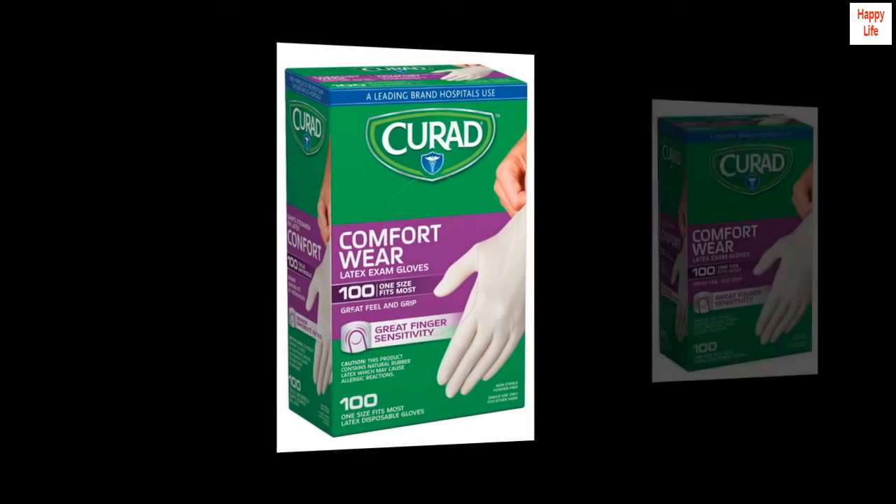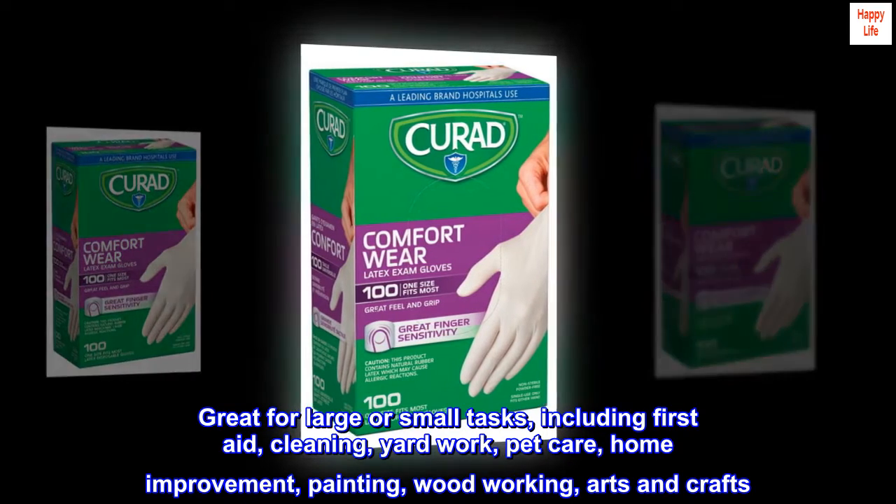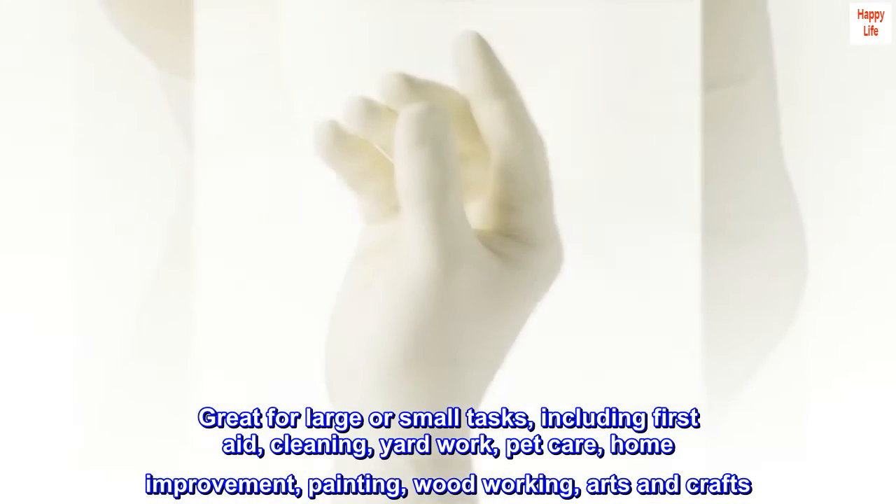Curate Latex Exam Gloves are durable and chemical-resistant. Great for large or small tasks, including first aid, cleaning, yard work, pet care, home improvement, painting, woodworking, and arts and crafts.